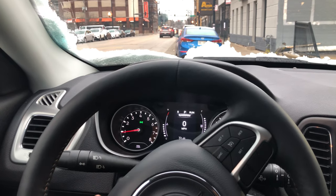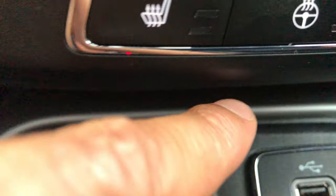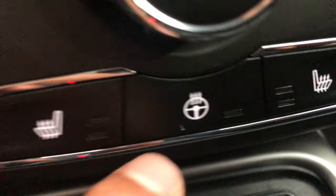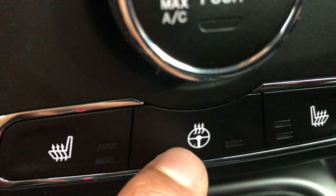I'm in the vehicle with it in park and the vehicle is on. I'm going to look down to the center right here — do you see this right here? There is a button right below the air conditioning and heating controls, with a steering wheel icon and arrows going out of it.